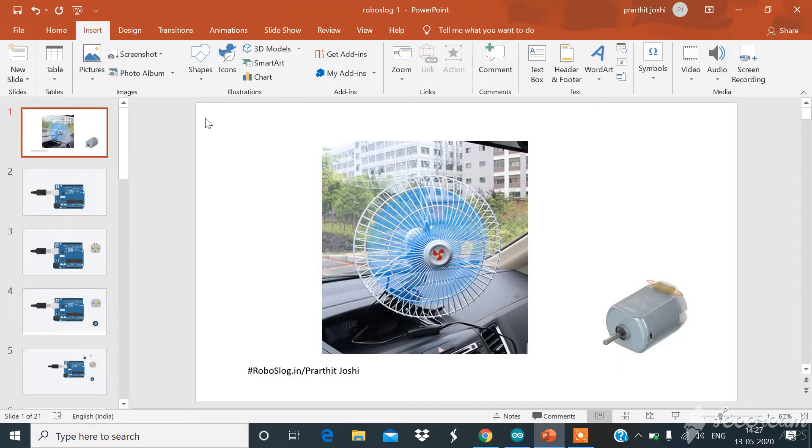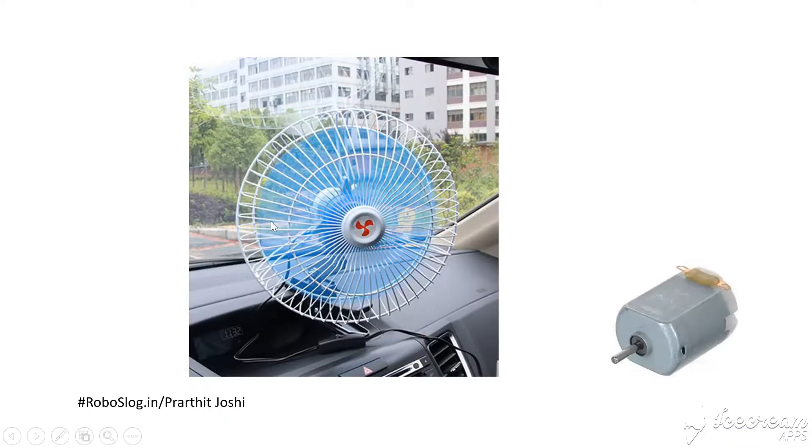Hey, hello friends! In today's video we are going to discuss how to control the speed of a DC fan with the help of a single MOSFET and an Arduino Uno, with a simple circuit design. Here I am Josey, in collaboration with robustlog.in.